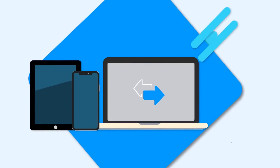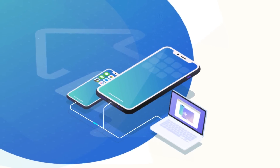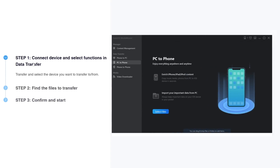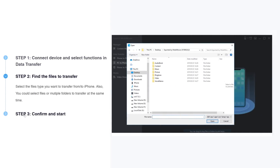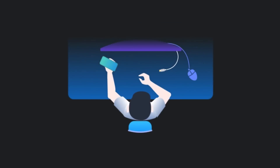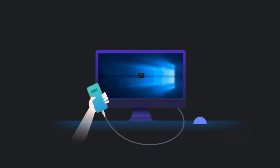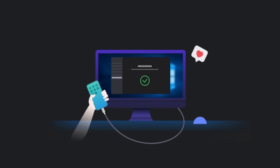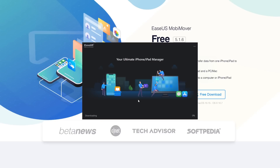A huge shout out to our sponsor, EaseUS MobiMover. EaseUS MobiMover is a data transfer tool that helps you transfer data from your iPhone or iPad to your computer or another device and vice versa. It's a simple and effective tool requiring only three steps: select and connect the devices, select the files you want to transfer, and click transfer. You can also manage your data, download videos, and with its technician version you can unlock iOS screens without a password or reset your iPhone altogether. For further information, check the link in the description below.